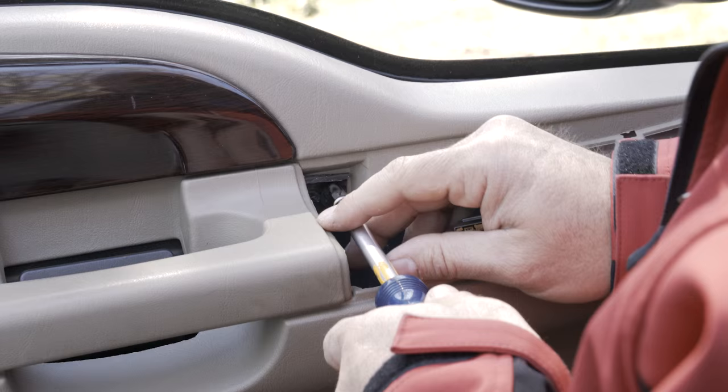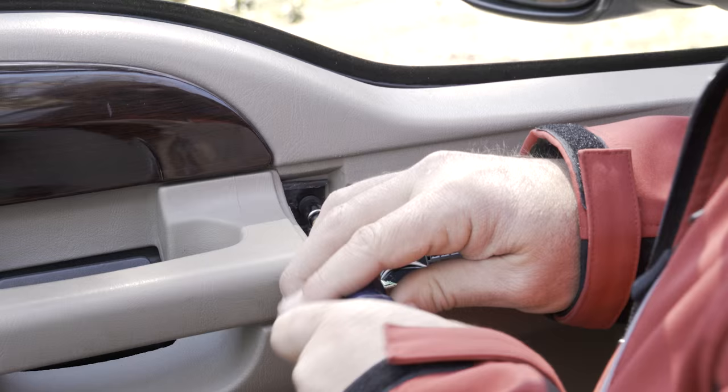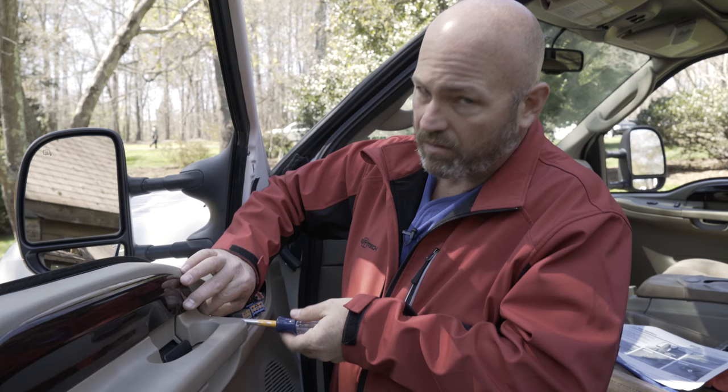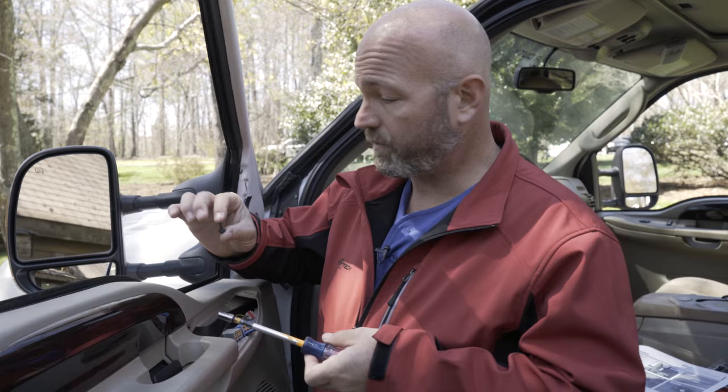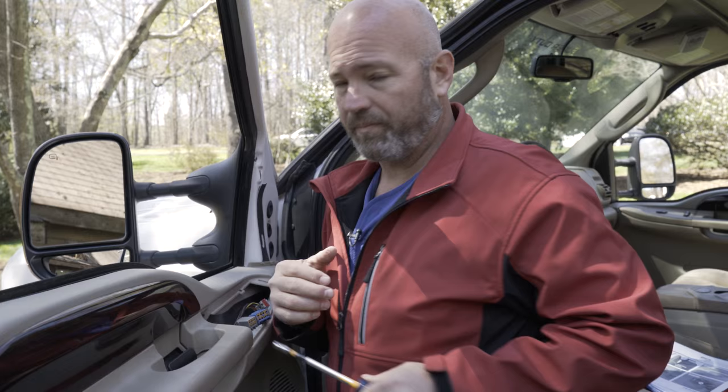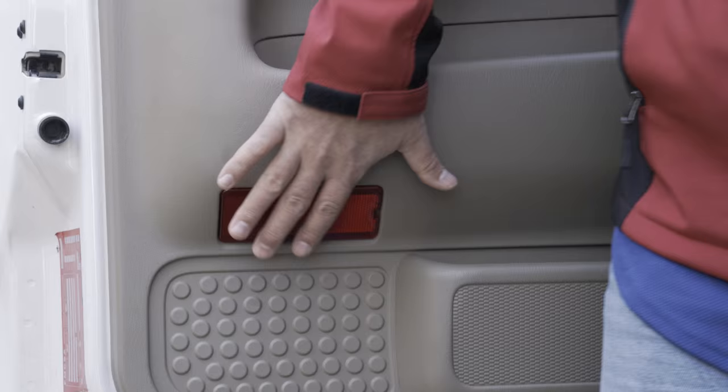Set that off safely to the side. The master sheet says that the next thing we need to do is remove this seven millimeter screw inside the door panel. Be careful not to drop the seven millimeter screw down into the door panel because it will fall into some crevice you won't be able to find. Grab your screw and put it in a cup holder or something where it can't get lost.